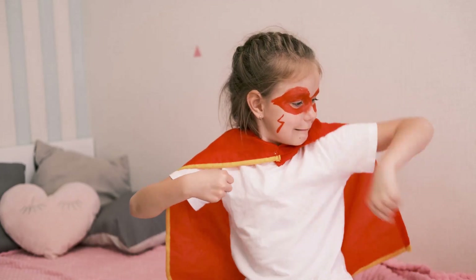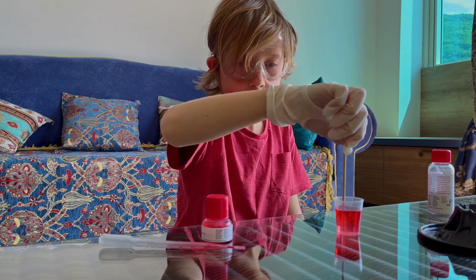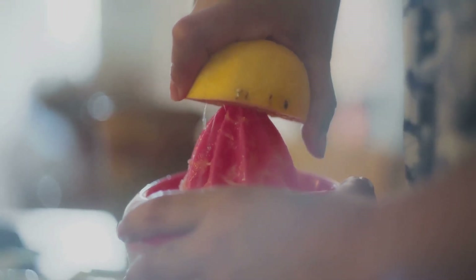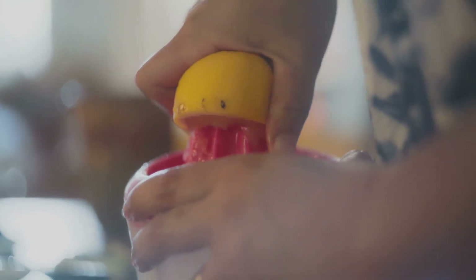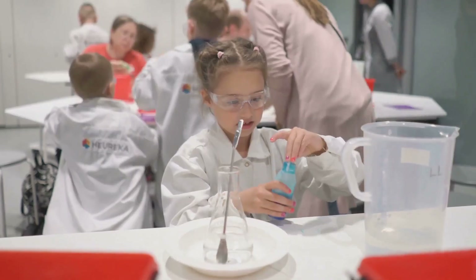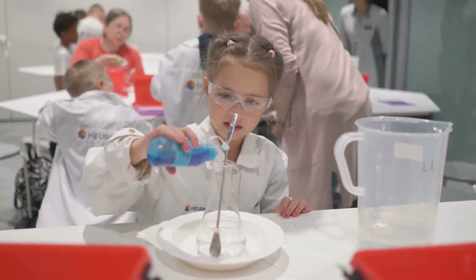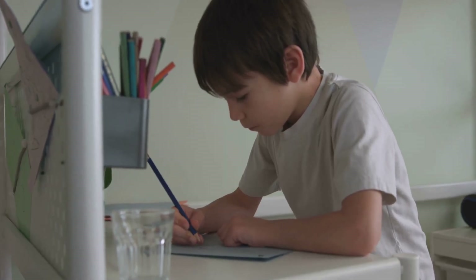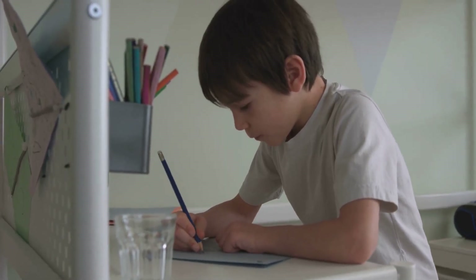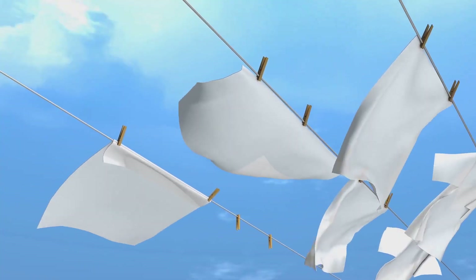Ever wanted to be a secret agent? This next experiment is going to make you feel like you're straight out of a spy movie. We're going to use lemon juice to create invisible ink and write secret messages that can only be revealed with a little bit of heat. Grab a cotton swab and some lemon juice and get ready to write your secret message. Dip the cotton swab in the lemon juice and use it to write your message on a piece of white paper. Let the lemon juice dry completely, making your message totally invisible.